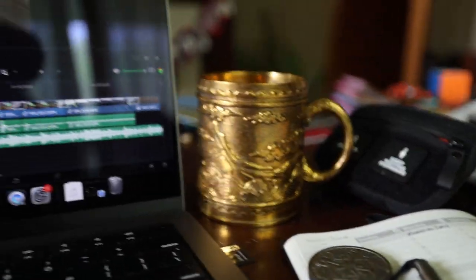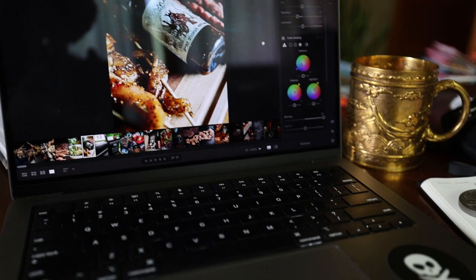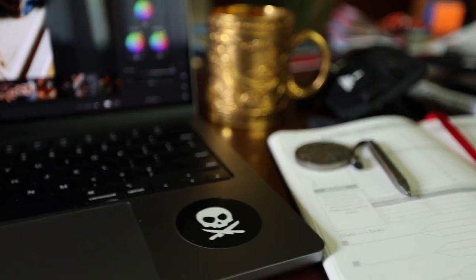Two weeks ago I switched over to DaVinci Resolve. It was quite a learning curve, but now that I've started learning the process and some of the little quirky things to do things faster, I really like it. I'm still using Lightroom for photos — I love it, use it on my phone and on the MacBook. Pretty soon I'll have a tablet to go along with it.